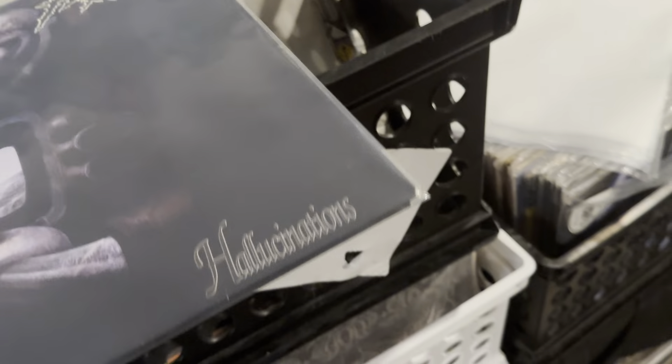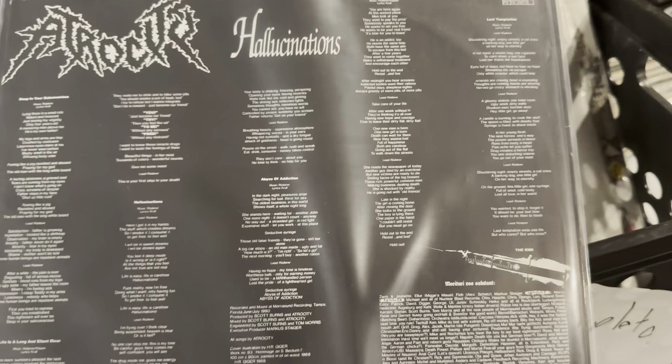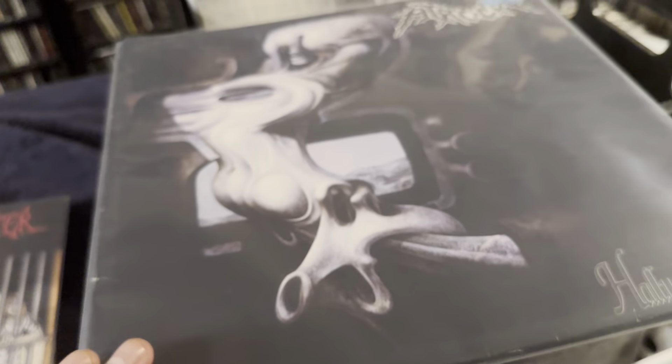We got Atrocity, Hallucinations. This is Nuclear Blast, I think. Around 1990 — I think this is the newest record in this bunch. Death metal, super rare.